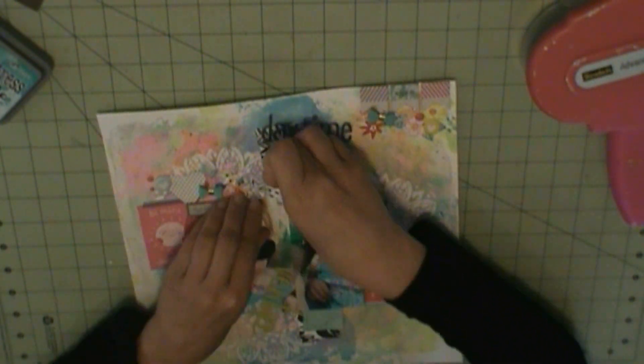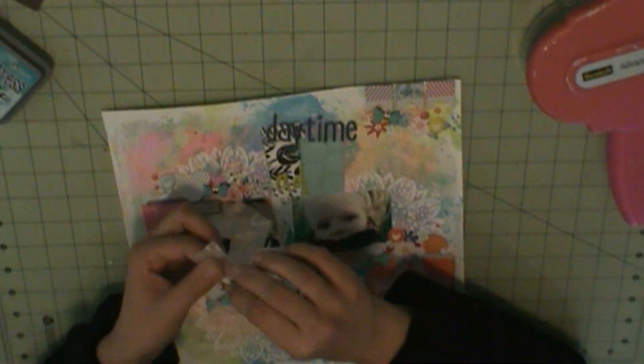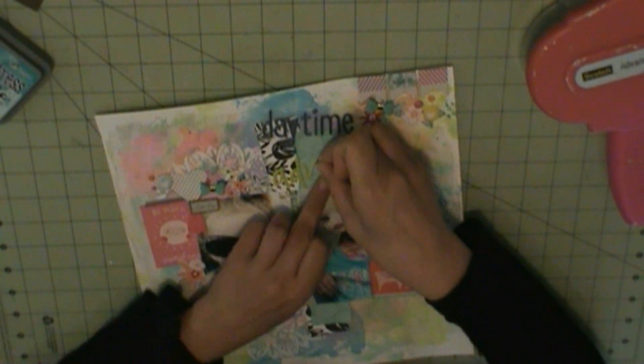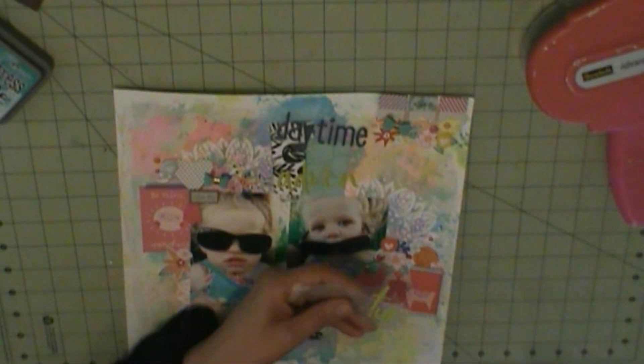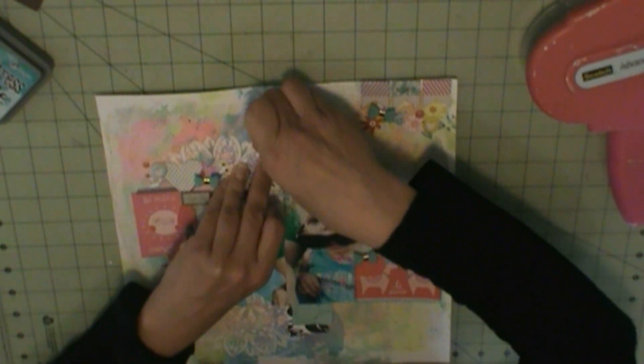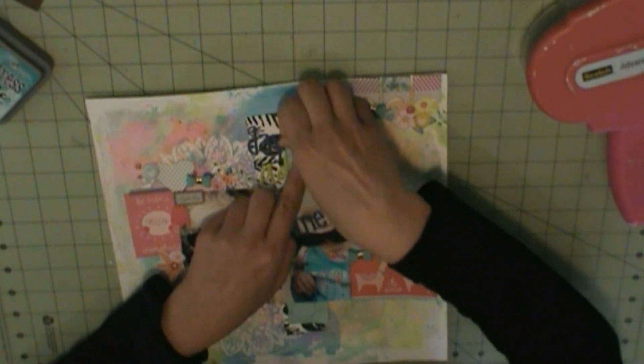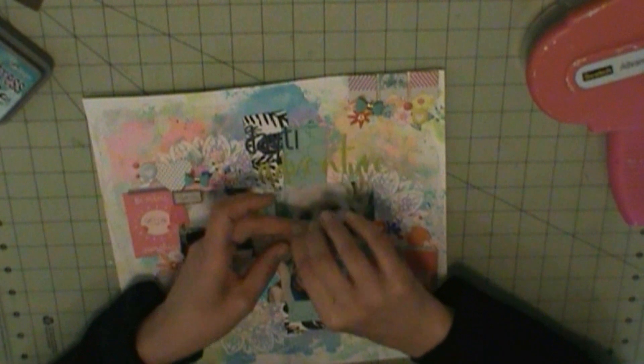And I'm just adhering the last of my die cuts. I'm going to add enamel dots to each cluster, and then I'm going to add my title. I like how this layout turned out — the mixed media and the doily stencil without actually having to use an actual doily, I just used the stencil. I love how those look like flowers, to tie in the flower die cuts.